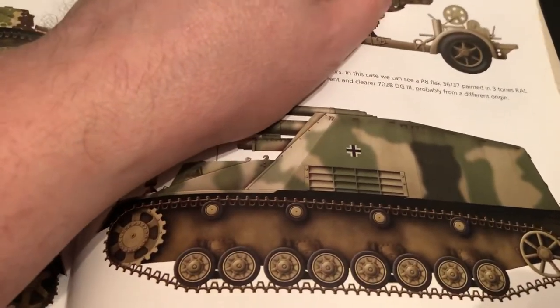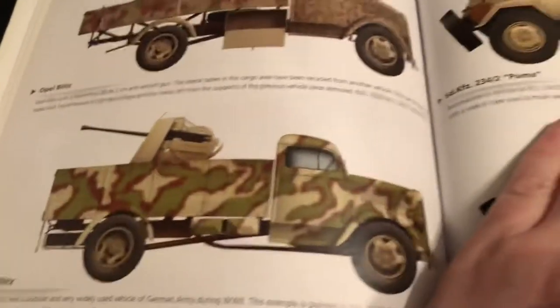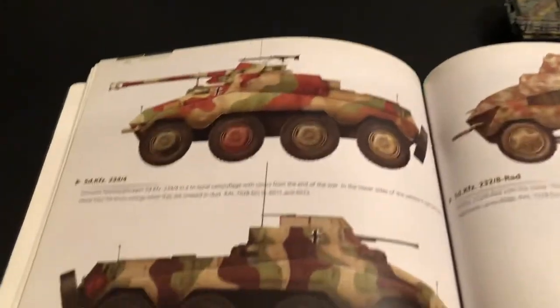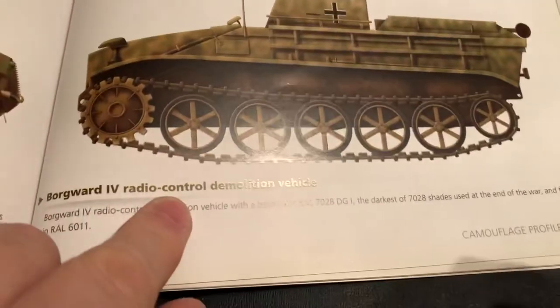I like all the main combatants — British, American, and Russian — but Germans just have so many different vehicles and paint jobs, so of course they're favorites of a lot of folks for World War II armor. There's the Borgward — I have a few of those, I've done a video on that. They even have one where they put on things. There's the Berge Panzer III — I just happened to get that kit too, I did a video on that.